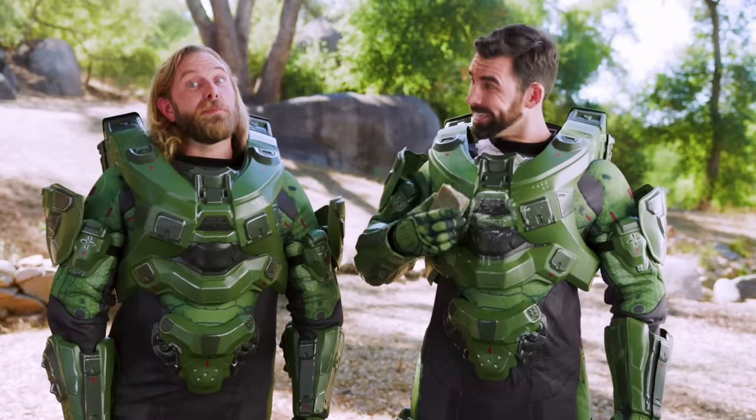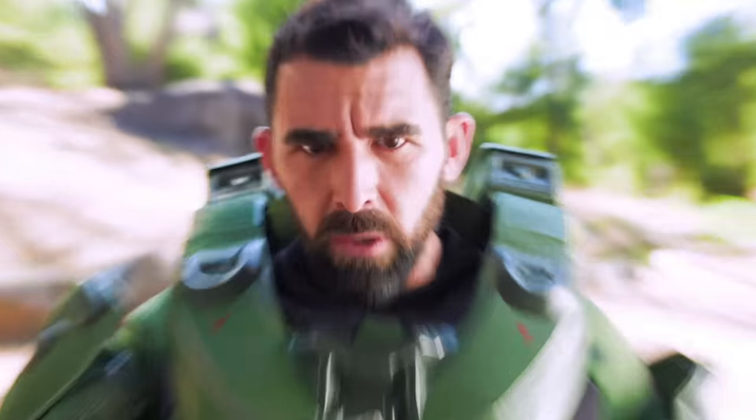It even exfoliates my cold metallic skin. That's armor, Mike. Will it protect us from the Covenant?